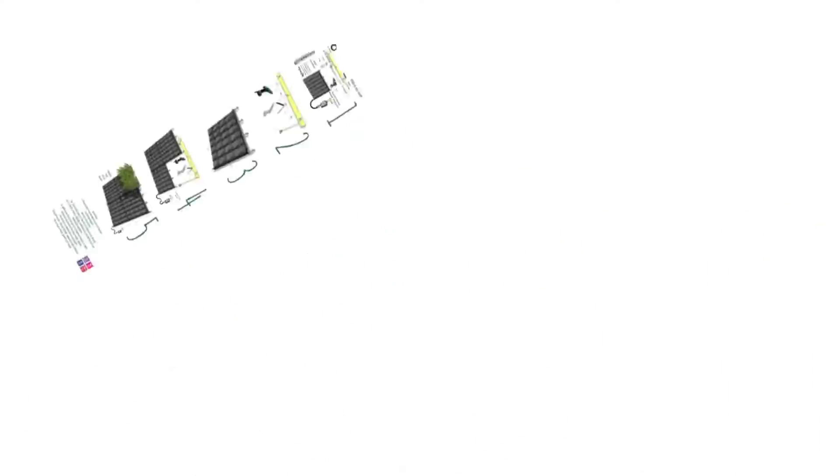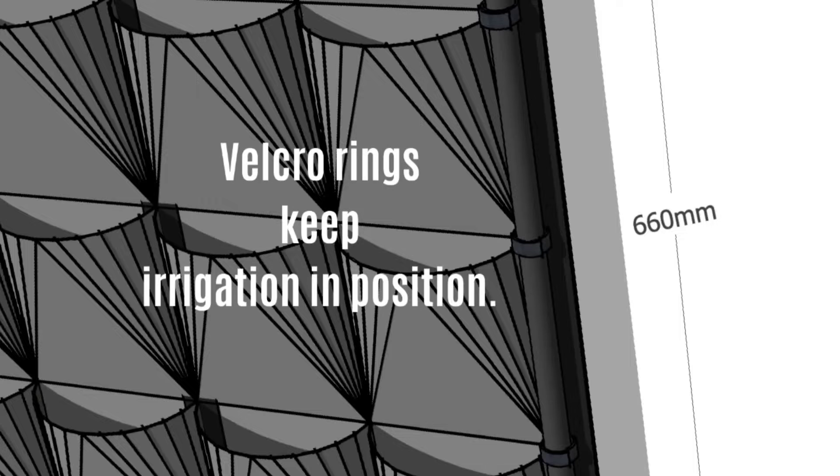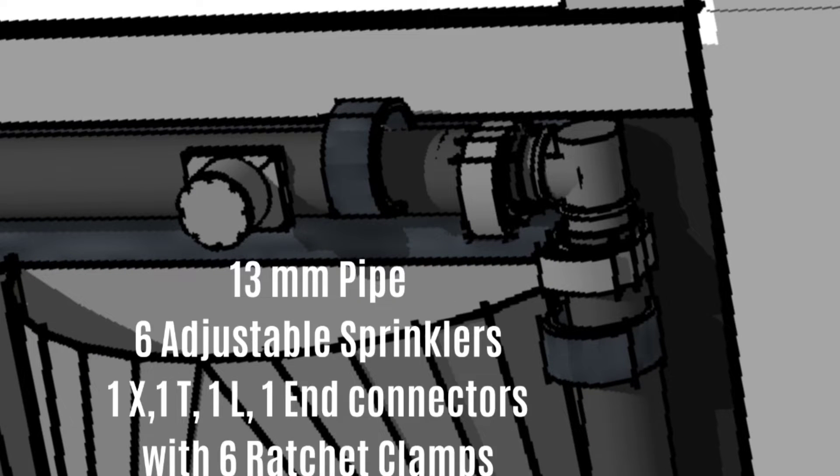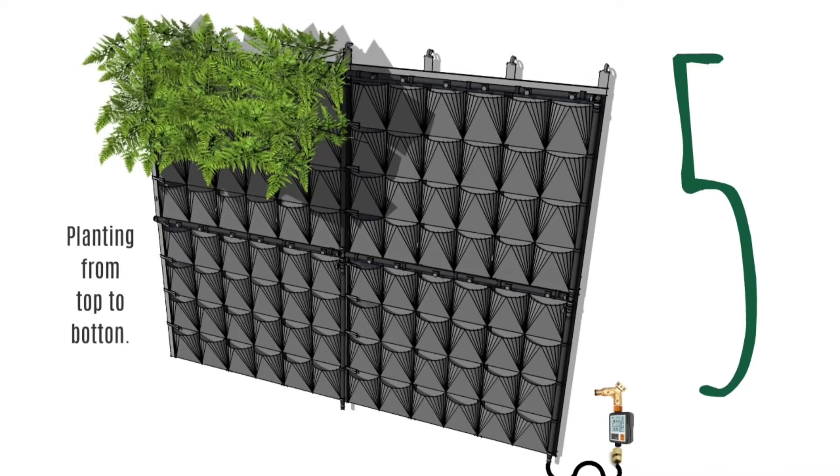This user-friendly modular system is suitable for exterior, curved, angled and even suspended structures — basically anything. If you can attach a hook to it, you can cover it and plant it using Flexi-Planter.